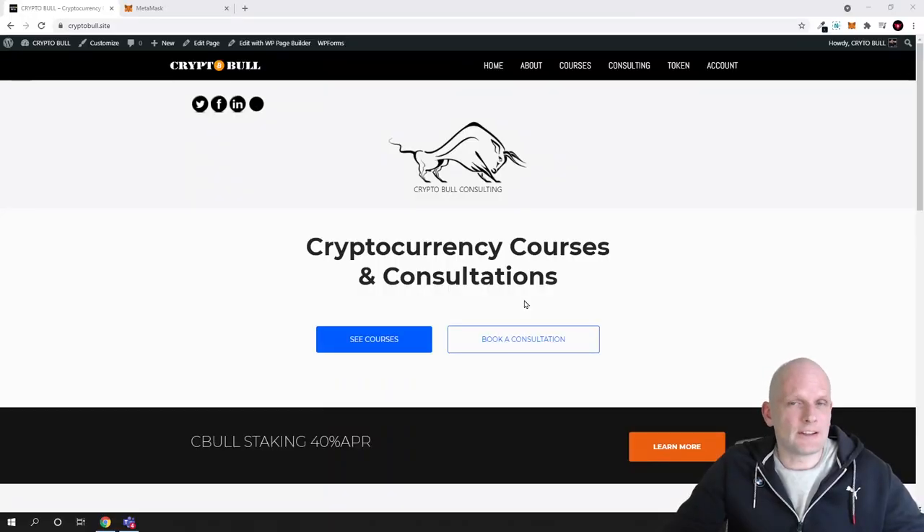Hello guys and welcome to CryptoBull. In this video I'm going to show you how to buy CryptoBull Sebul tokens on PancakeSwap. We will set up Binance Smart Chain on MetaMask. If you already have set up Binance Smart Chain on your MetaMask wallet you can skip the first part of this video. After that, I will show you how you can buy Sebul tokens on PancakeSwap.